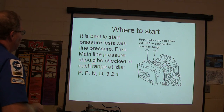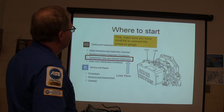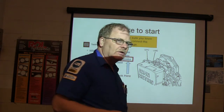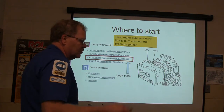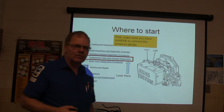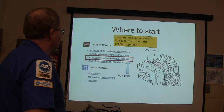So you're going to do main line pressure at each range in idle. That says P-P, which is actually supposed to be P-R — pertinal pressure. Make sure you know where it's connected. We're using AllData particularly right here; of course, we've got some other stuff we use too. Component tests and general diagnostics are typically where you're going to find this kind of thing. You'll find a lot of information about pressure testing and where to hook your gauges up.